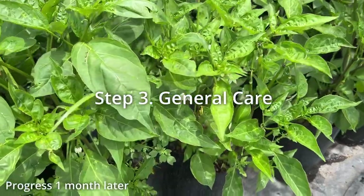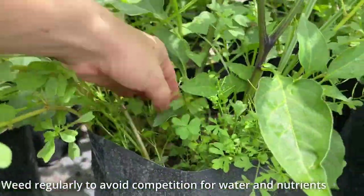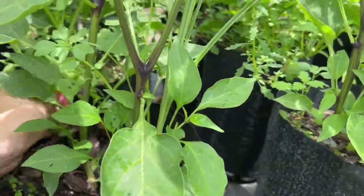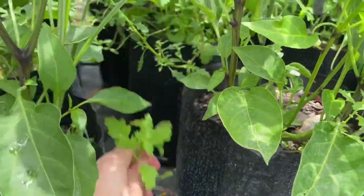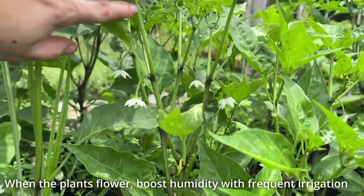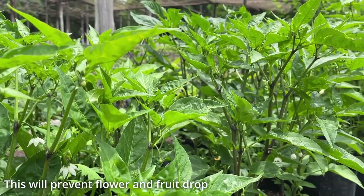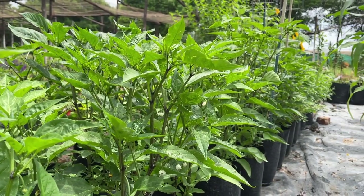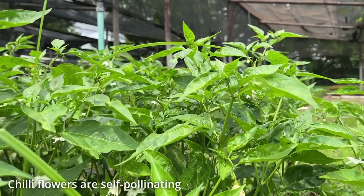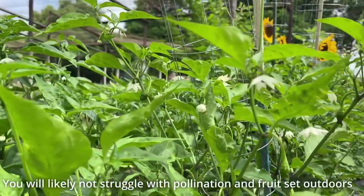After a month in the veggie garden, the chilies went mad and flowering commenced. Encourage high humidity as much as possible during the flowering and fruit set. Dry periods at this stage will lead to flower and fruit drop which will greatly reduce your yield. Chili flowers are bisexual, containing both male and female reproductive organs, and as such the flowers can be self-pollinated. The wind and many pollinators will help with this process so you will likely not struggle with inadequate pollination.